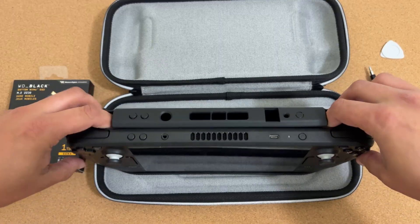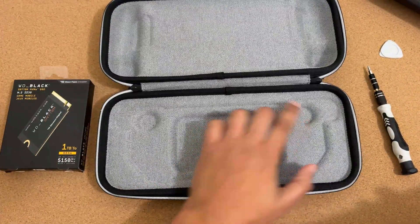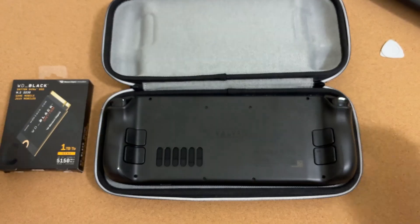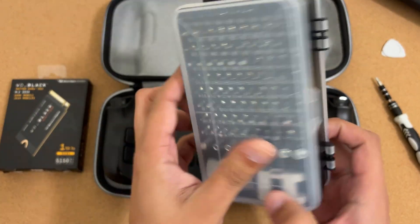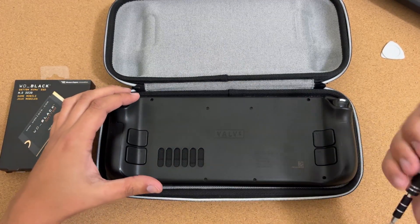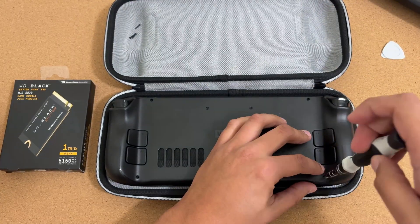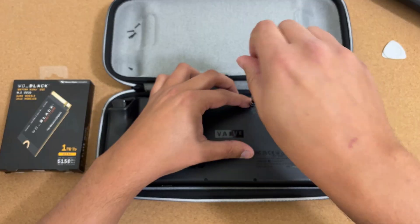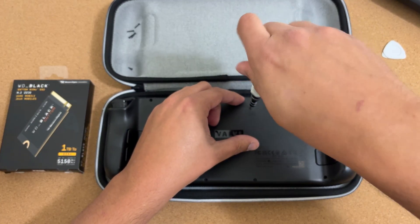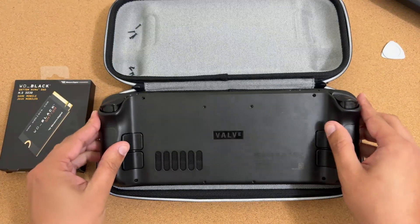Remove your case and set it aside. The original Steam Deck case works great as a work surface since it has grooves to hold the deck steady. Now grab the Phillips head screwdriver — I'm using one from a kit I picked up on Amazon. There are eight screws total: four on the outside and four on the inside. The outer ones are long and the inner ones are short. Separate them so you know which is which.